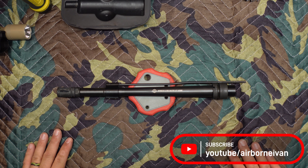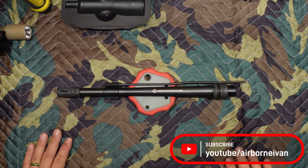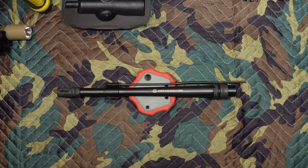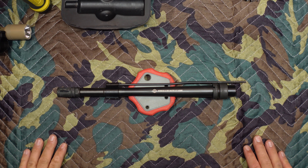Hey everybody, welcome back. Today we're going to talk about this barrel here. The barrel is by Roscoe Manufacturing and it's a partnership with Sage Dynamics. This is their K9-12-5 patrol barrel.